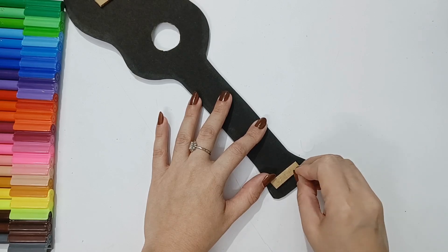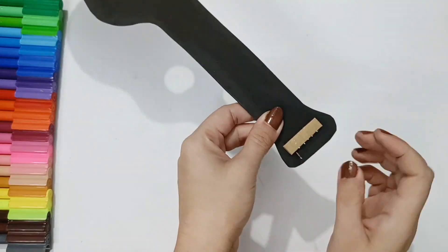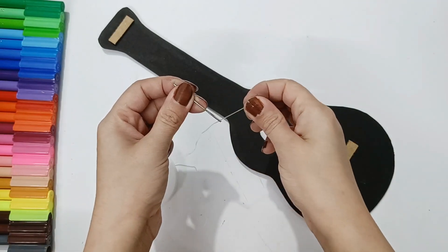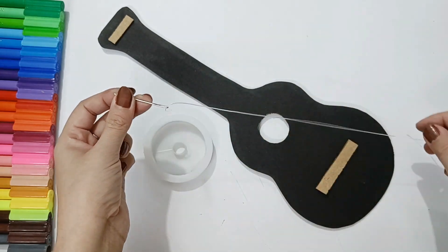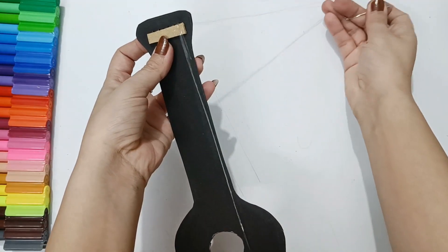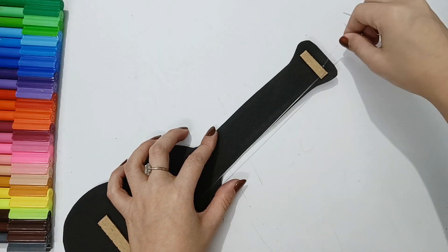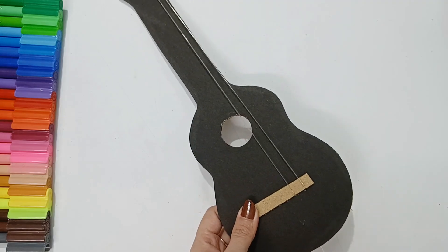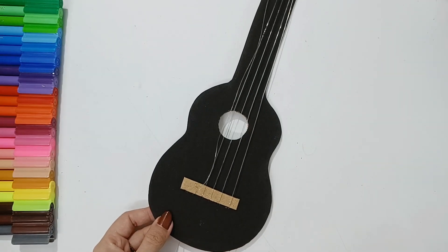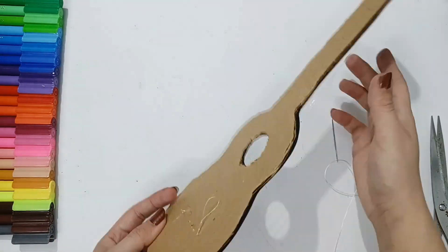We need a thick needle to make 6 holes on the top and 6 holes on the bottom. Then we will hold it in place with the needle. We need an elastic thread — if you don't have elastic thread, you can also use a normal white thread. Insert it through the needle one by one, up and down, as shown in the video. It is very simple and easy. When the strings are attached, we will attach the notes on the last side, and our guitar makes a little sound.